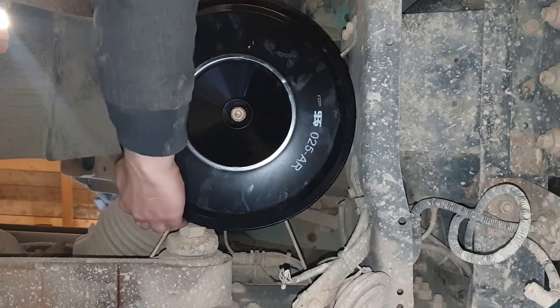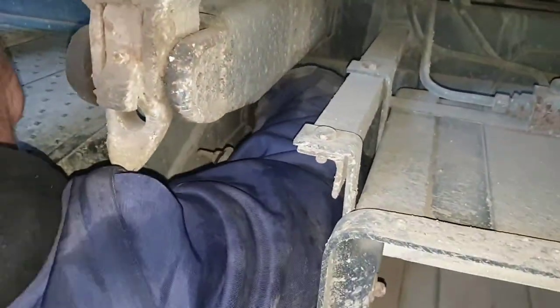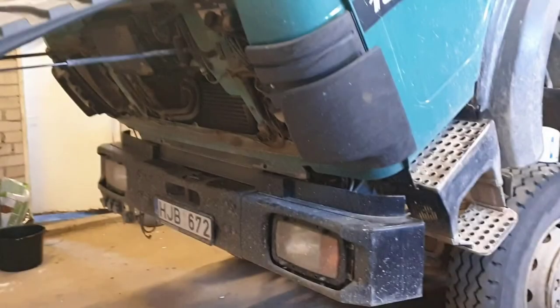The last thing we are changing is the air dryer. We had to use a filter removal tool to remove it, but we couldn't get it out, so we had to remove the box next to it just to get it out and put the new one in. We did that off camera. That's it for this video — I really hope it will be helpful for you. Thanks for watching.